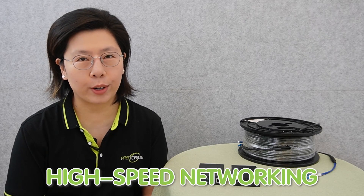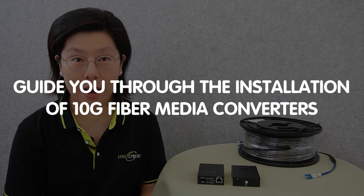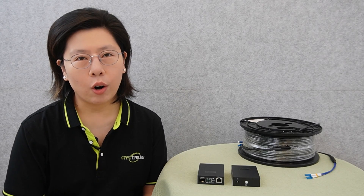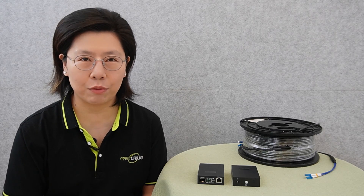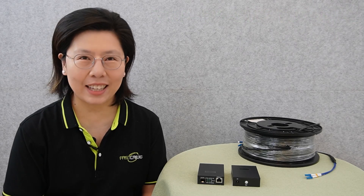Hi tech enthusiasts! Today in this video, we're diving into the world of high-speed networking as we guide you through the installation of a 10G Fiber Media Converter. Whether you're upgrading your home network or optimizing your business infrastructure, this step-by-step tutorial has got you covered.